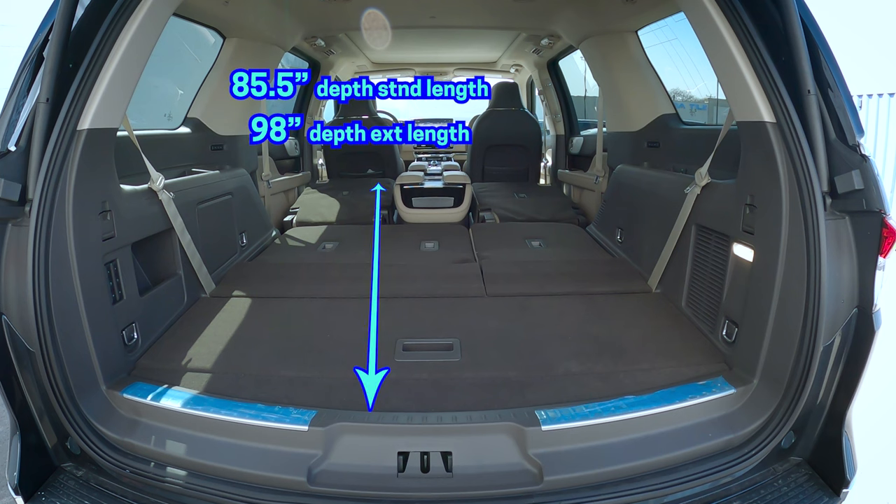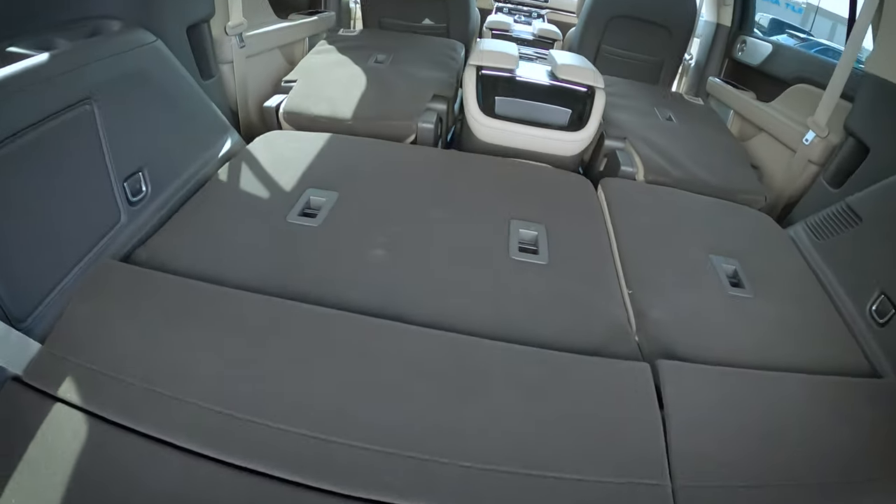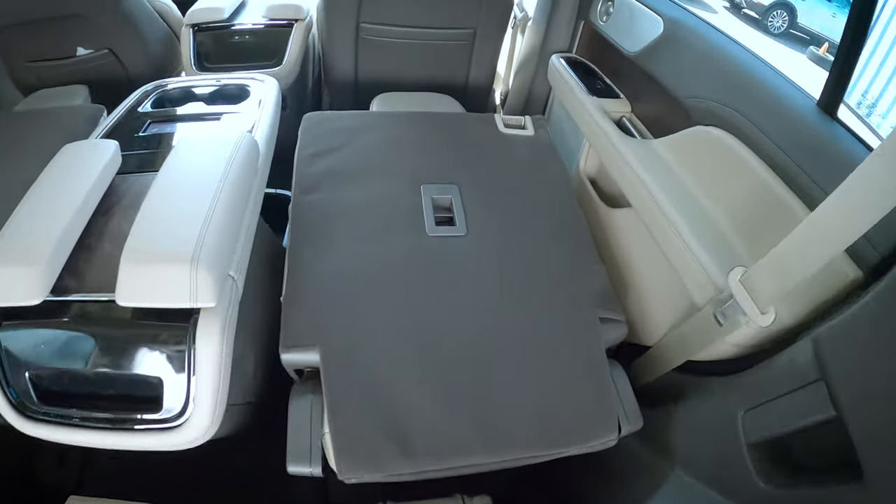Look at that cargo depth — really nice that we've got that available, so much space. We've got all of our tether points throughout as well.